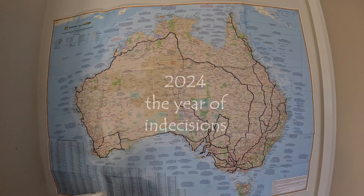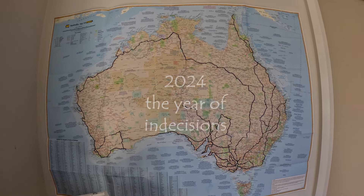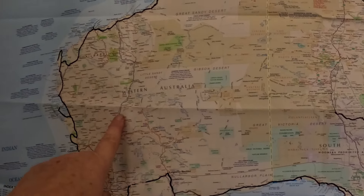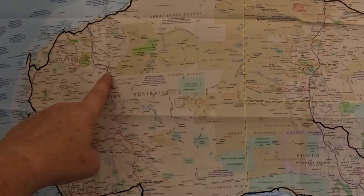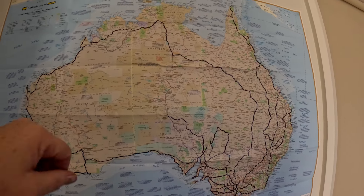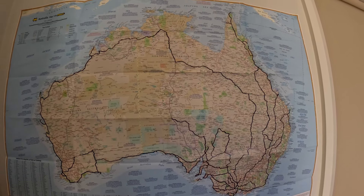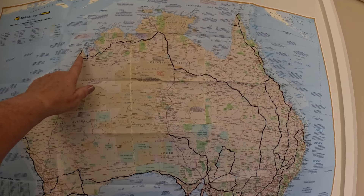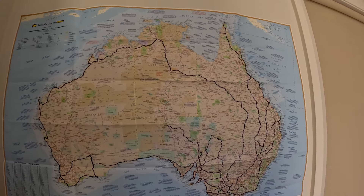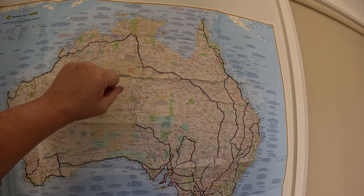We have to make a decision where we're going to go this year. There's lots of places I'd like to go. I'd like to come over here and go up through here to Norman and do the Pilbara — I think that would be really cool. I haven't done that yet and I hear it's very picturesque. We haven't done Fitzroy Crossing up here either. I wouldn't mind doing that, taking the alternative route rather than the Gibb River Road.